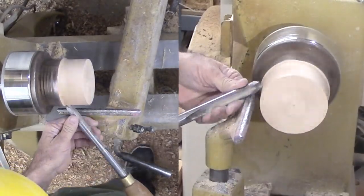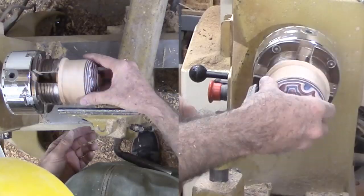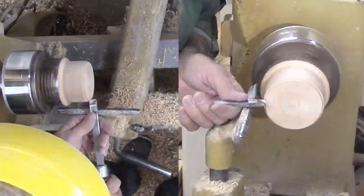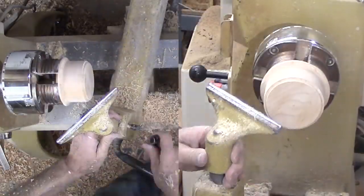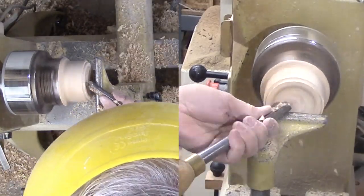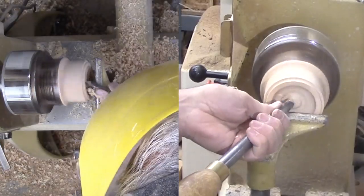Now that the lid is finished, I can return to the bottom portion of the box. I need to reduce the diameter to be slightly less than the lid, then fit the top edge to the recess in the lid. Now to hollow the box portion. I'm doing most of the hollowing with my bowl gouge. With most of the wood gone, I switch to a box scraper to straighten the sides and bottom. Then I sand the interior and apply an odorless wax finish.